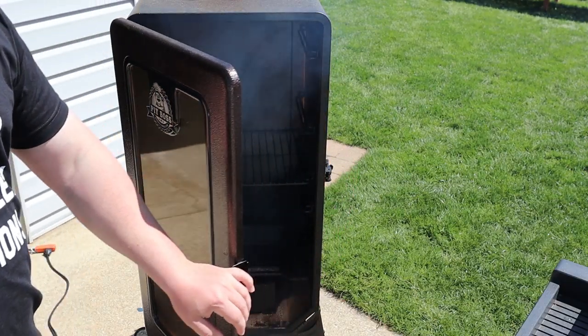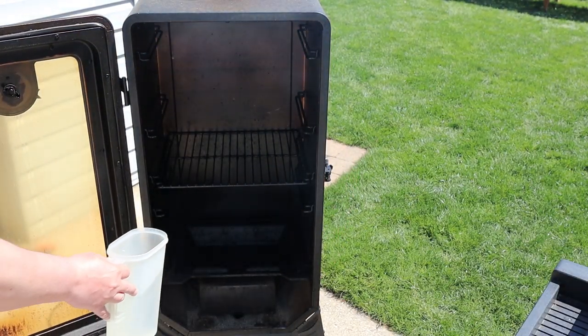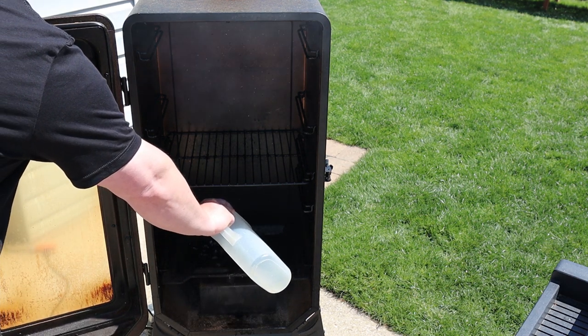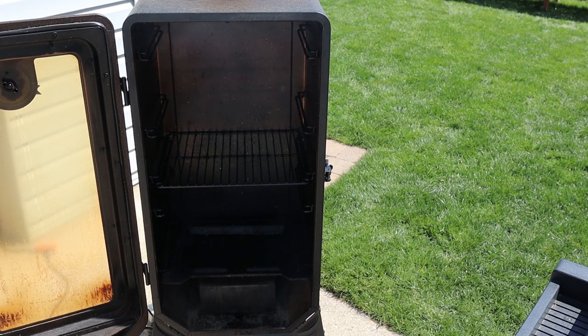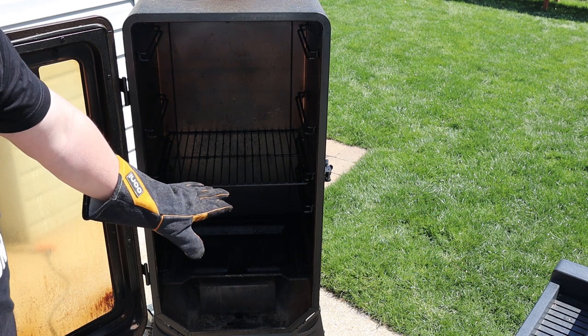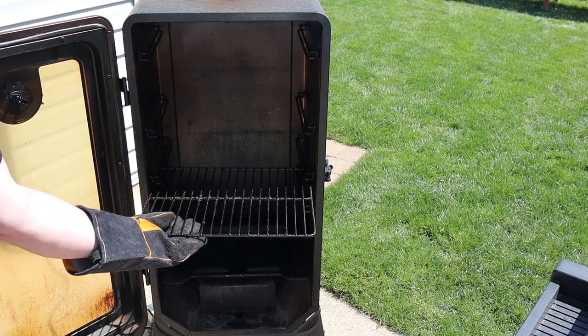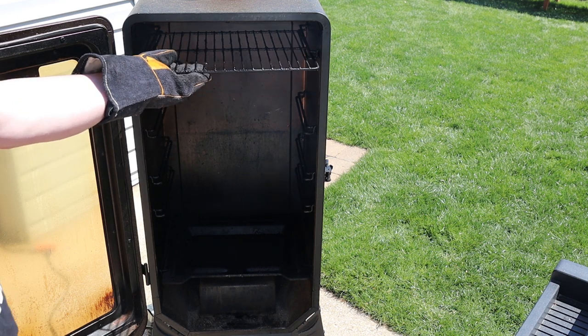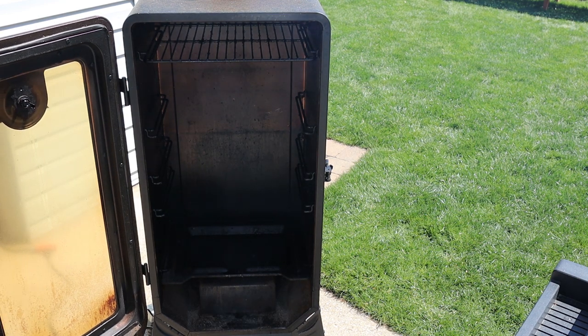First things first, we're gonna get some water in the pan. I normally cook about the center rack level, but today we're gonna move this rack all the way up to the top position. We'll get this door closed.